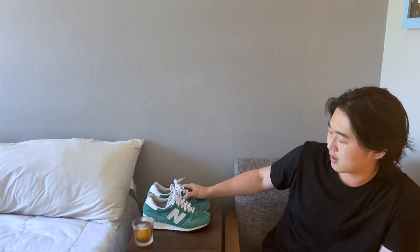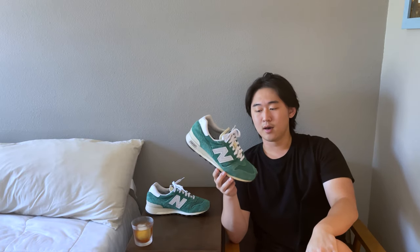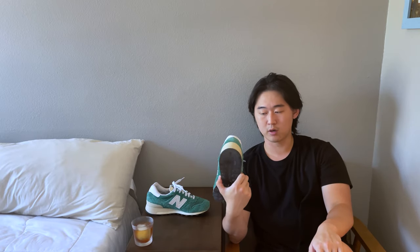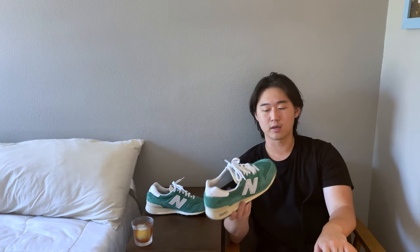I actually got two pairs of these — I'm trying to sell one because I don't think I need two pairs. Here is the 1300 in the green. I've actually worn this quite extensively. This is probably my daily driver for the most part; it's in my rotation quite frequently — I wear them maybe twice a week, three times a week for the full day. They're a good shoe.